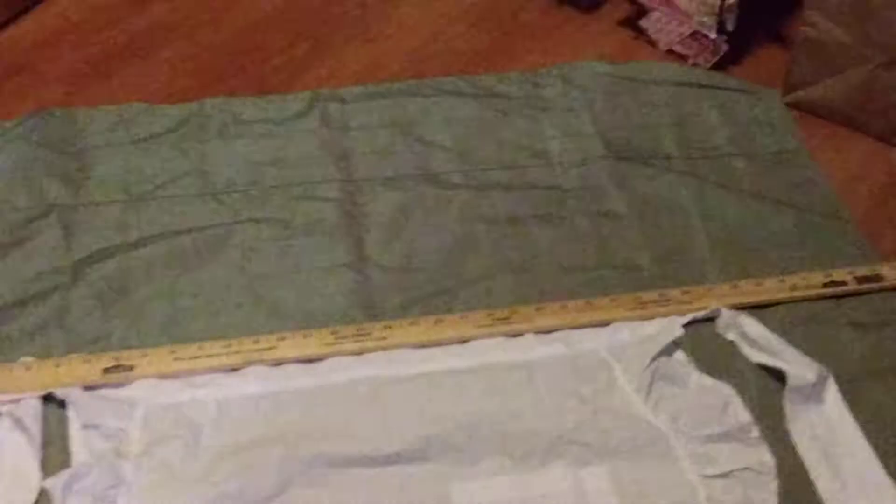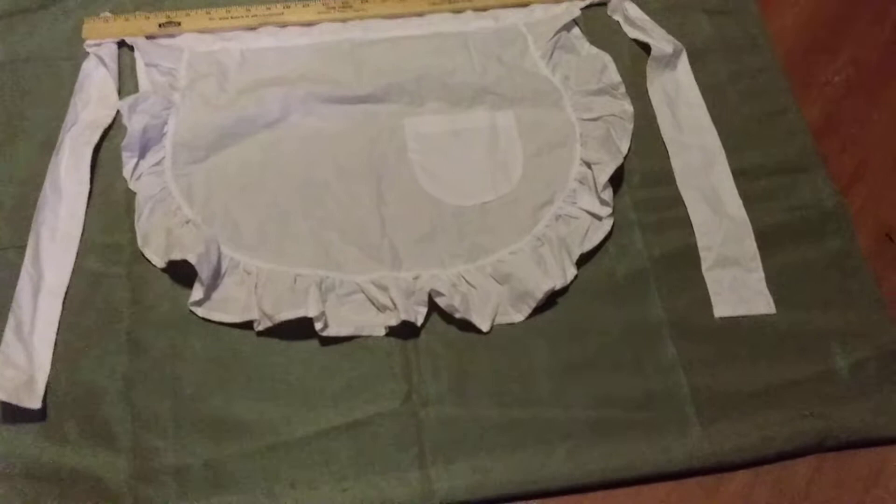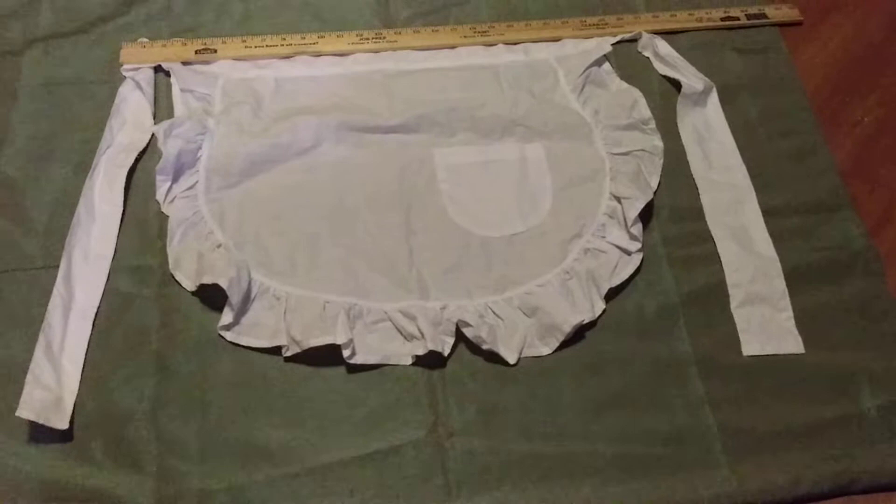Hi everybody, it's Kim with Vintage Rose Creations by Kim. I'm coming to you today to show you guys the size of the apron that comes in the apron kit. It was brought to my attention that you couldn't see the entire apron, so I'm showing it to you now with the yardstick above it.